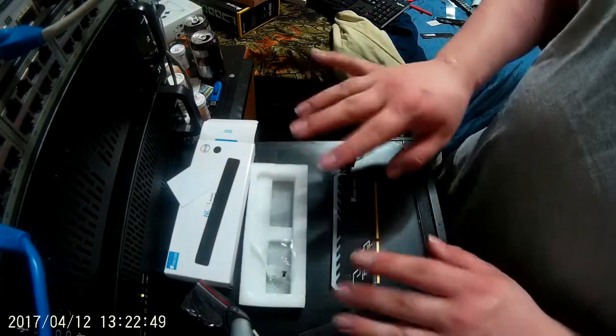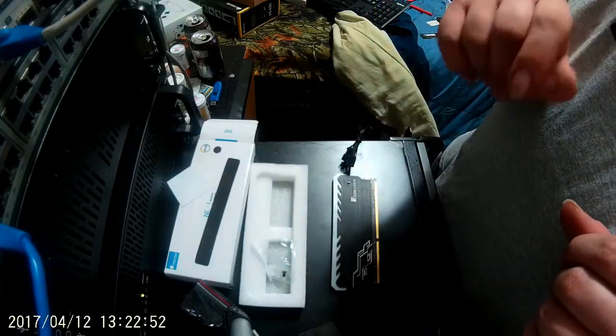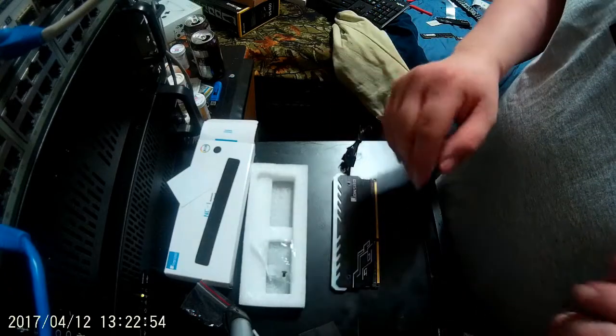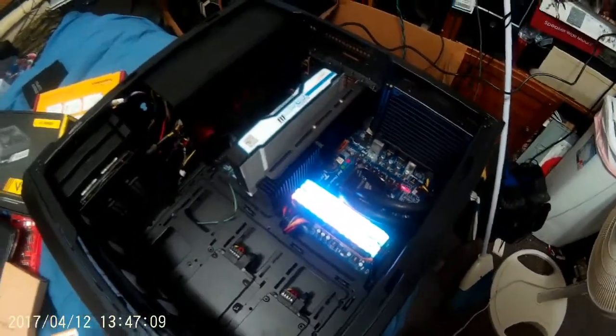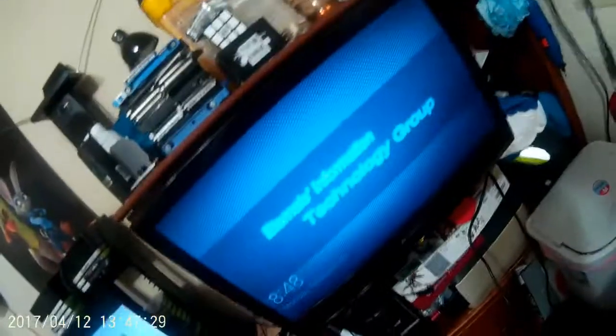Now that you've seen this, I'm going to stop the camera and then I'll show you everything after it's done. Here is the memory fully installed. Hope this camera can catch it. Hey, nice focus. But yeah, it's RGB memory. It looks pretty nice in here. This is the full computer. I would turn it around but I gotta plug it in and run it right now.